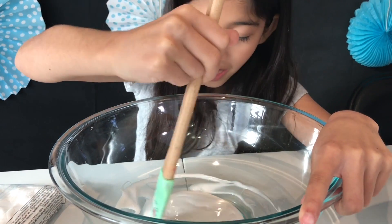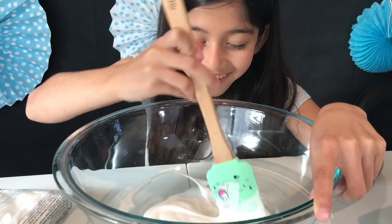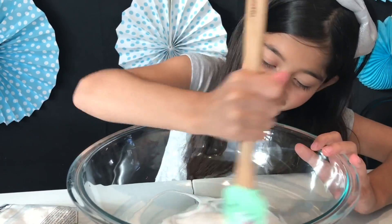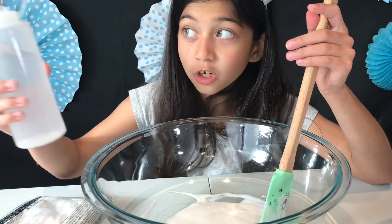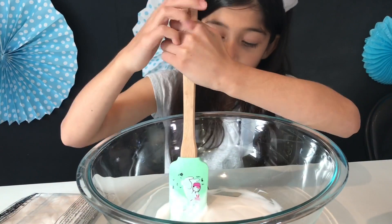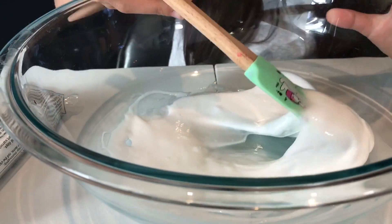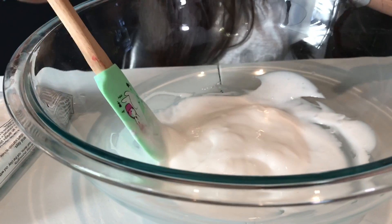You want to get all the sides — all that clay, sticky monster glue. Mix it all together. I think that's enough. Let's add in the activator slowly, like one bit at a time, because you do not want to over-activate your slime.